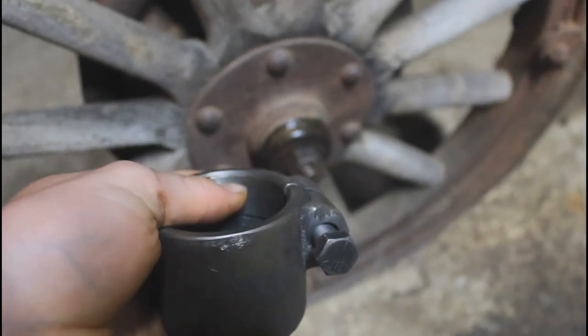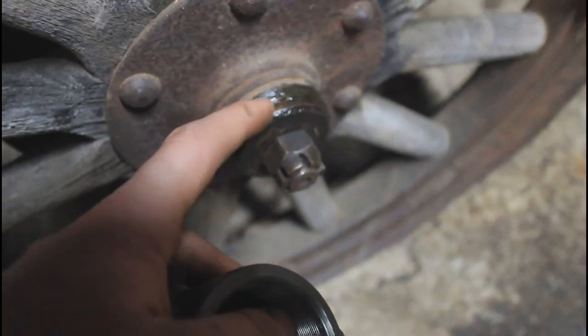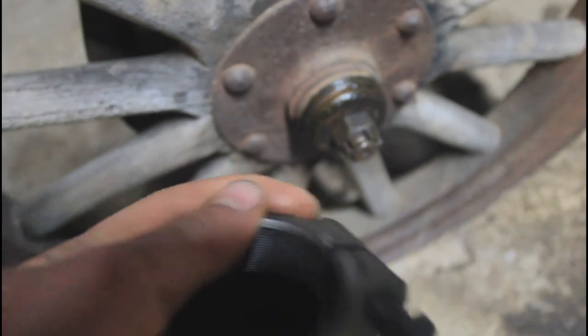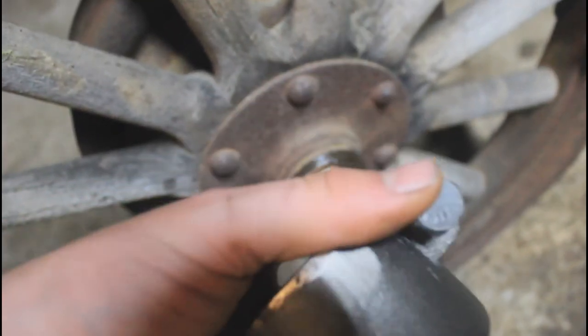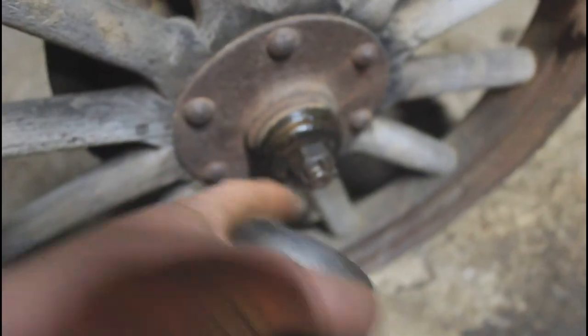It has these really fine threads on the inside. The hubcap threads on this hub are really fine little threads and they're fine because the hubcaps are really thin metal, so the threads have to be really small. There are a lot of them, and this will thread on there, then you tighten this bolt down to make sure it's snug and this should pull it off.